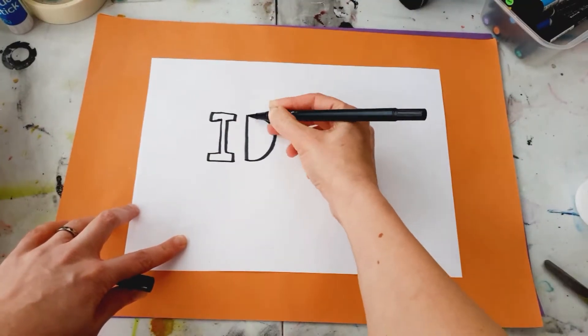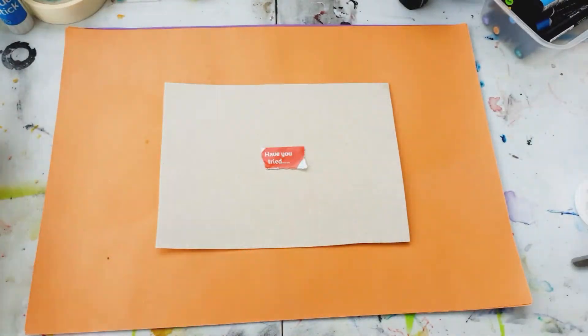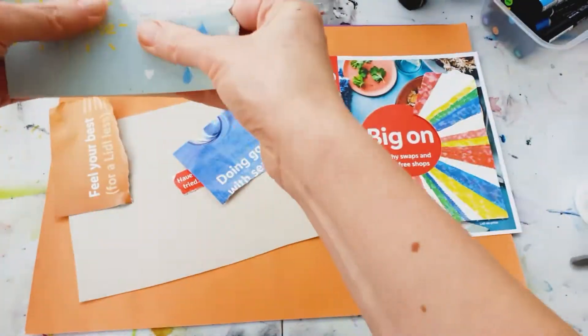Let's have a think about what sort of theme we want to use. I want to make a positive inspiring message using food packaging and flyers and leaflets I've collected. So first of all I'm going to cut out and tear things that interest me. Remember to have fun — why not try making two at the same time? That means you don't have so much pressure just to make one really good one.